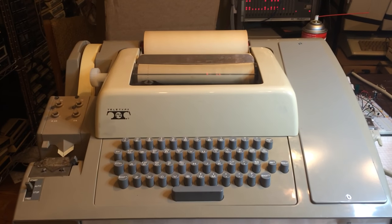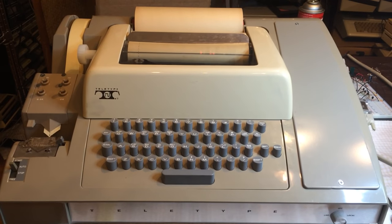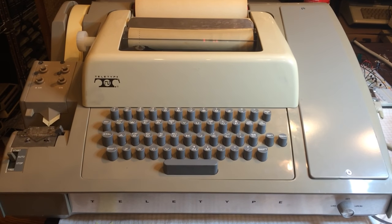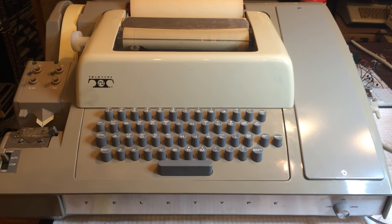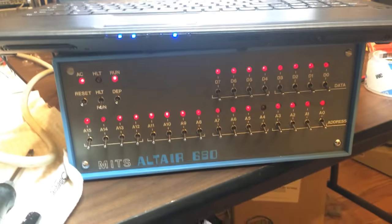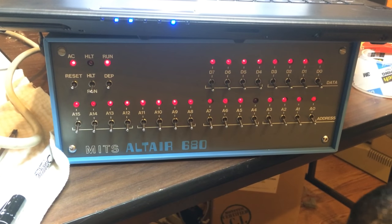Hey folks, I thought I would get a little update here. It's been a while since I posted a video. This is a Teletype Model 33 Automatic Send and Receive ASR Teletype that I have recently restored back to operating status. And today I have it connected into the Altair 680, which you've seen in another video that I've done in the past.